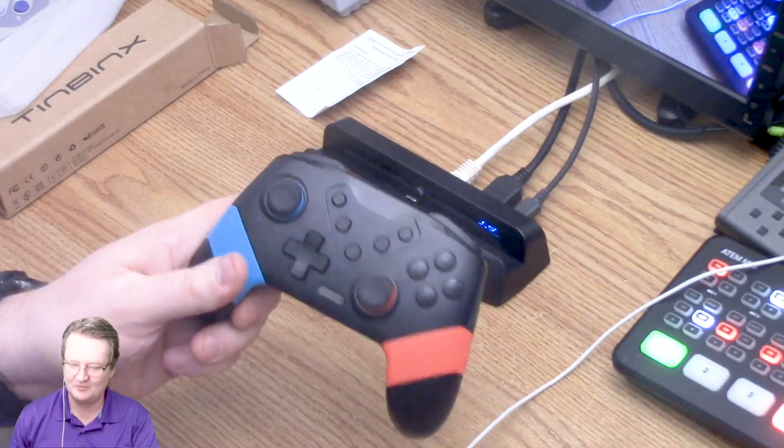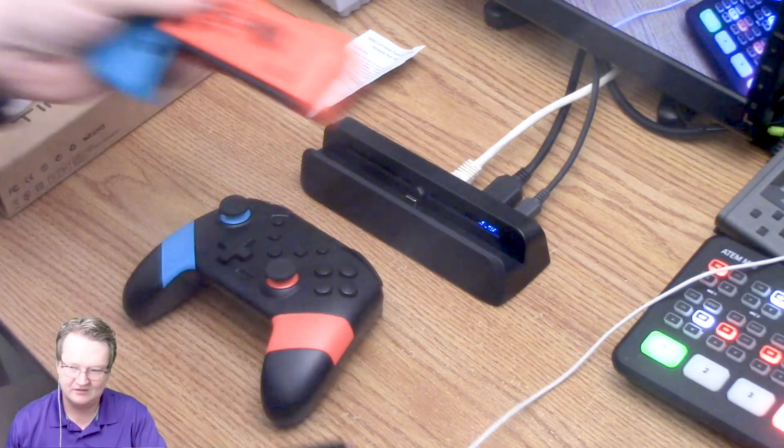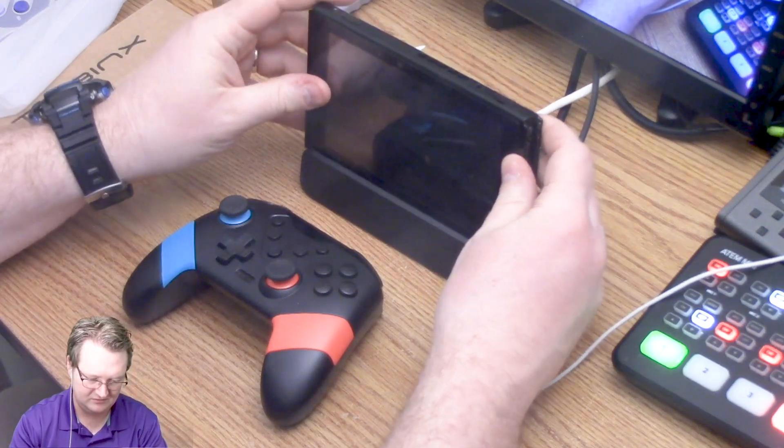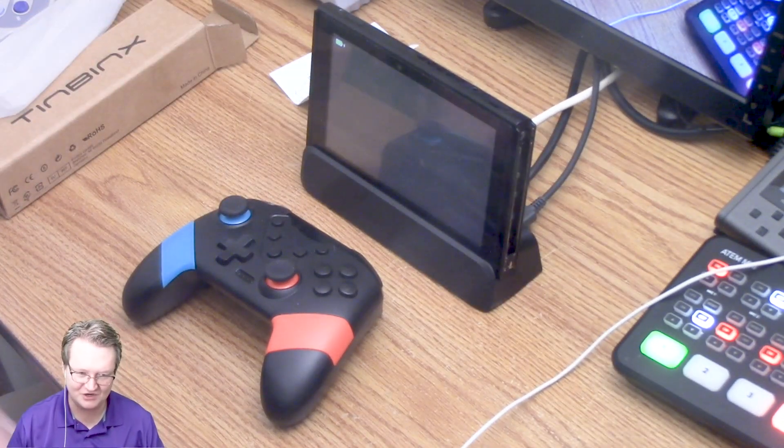I've got my awesome pro controller — it's a total Chinese knockoff but it is amazing. So let's take out my Joy-Cons and stick it right on there. Yes, it is charging — that's a good sign.